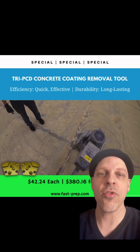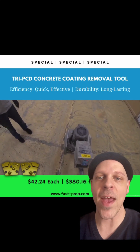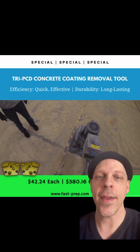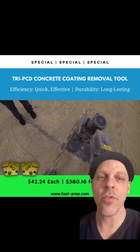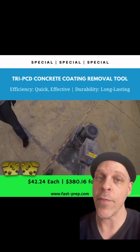Today I want to talk to you about one of our best tools for removing coatings: the Tri PCD Concrete Coating Removal Tool. This is on a standard trapezoid backplate. It comes with a rhombus wear bar which contains crushed PCD and 16 grit diamonds within it, at a very high concentration.